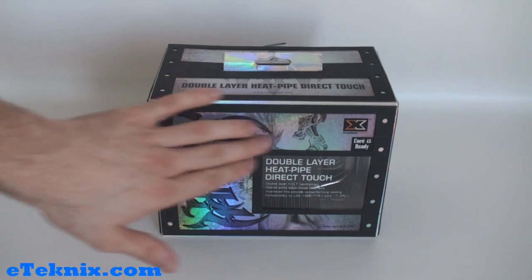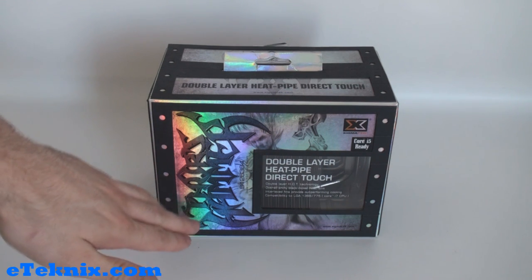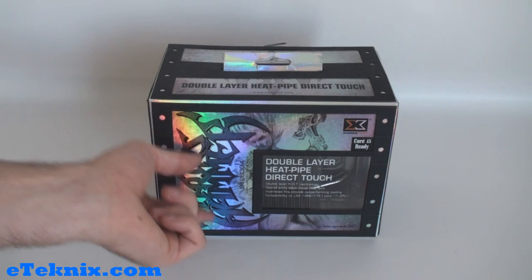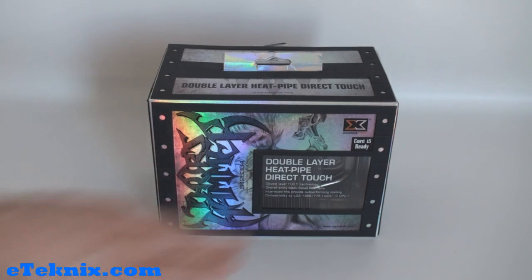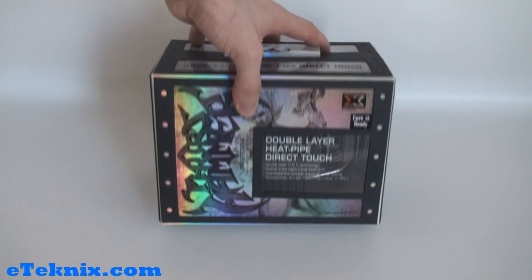You can see straight away that the box has got this reflective material on it, and it just really stands out and looks really good. You should be able to see on the camcorder all the different colours — green, sort of pinky-red, yellow and so forth. It's got the Thor hammer logo on there telling us the exact model number, and it tells us about the double layer heat pipe direct touch technology. There's also a little window so we can see part of the product inside.